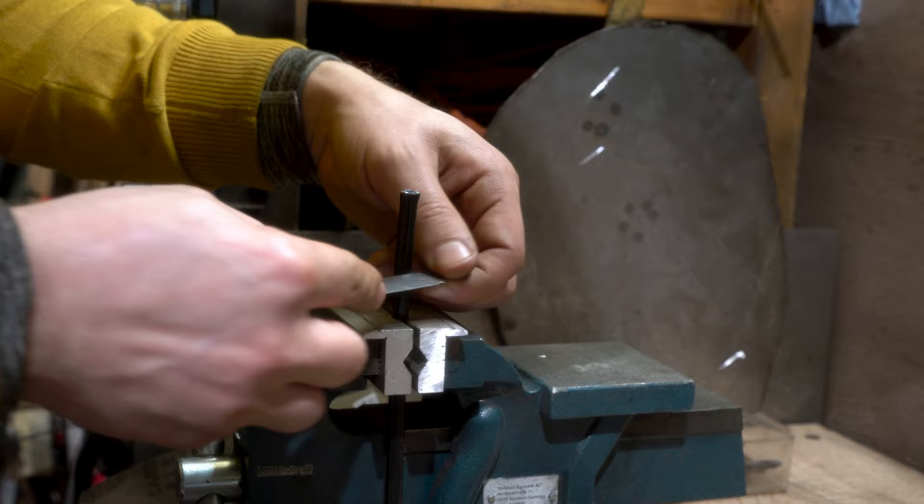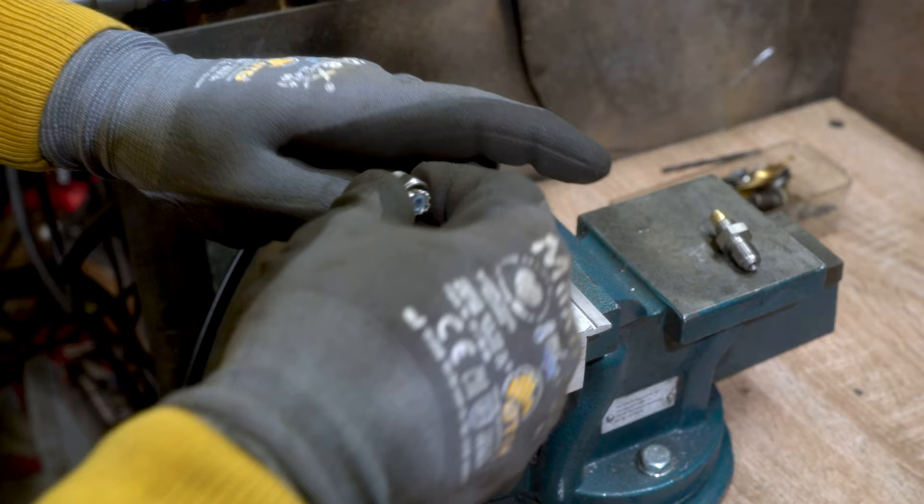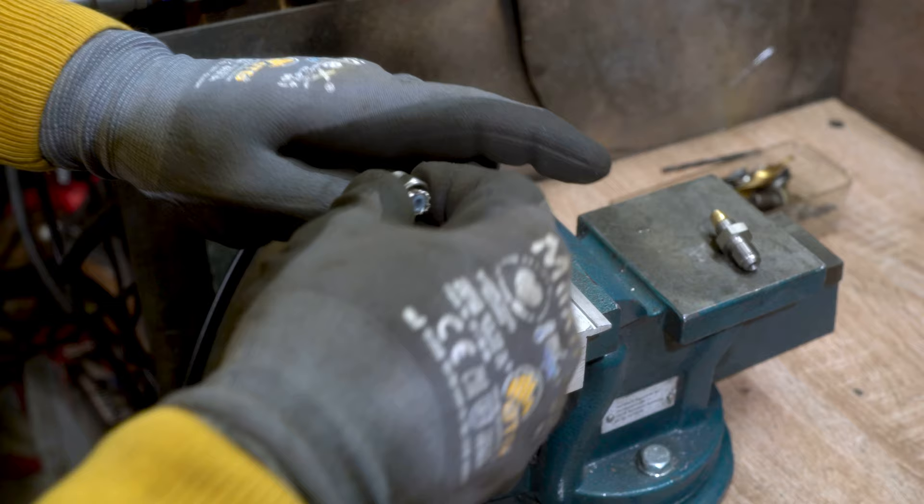I found this cool line which is Teflon braided but also rubber, so it will not rub through the things around it. I made a clutch line out of it.